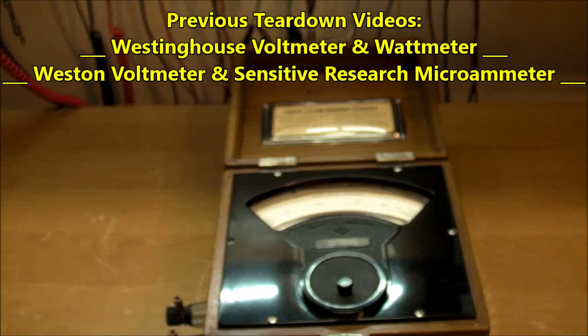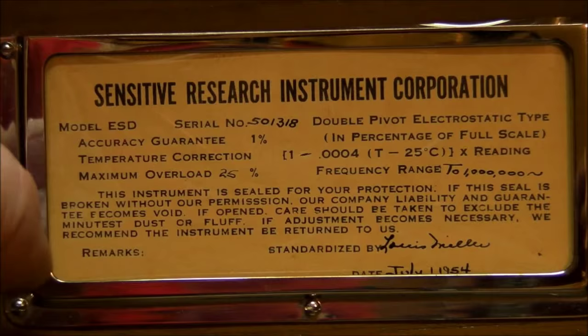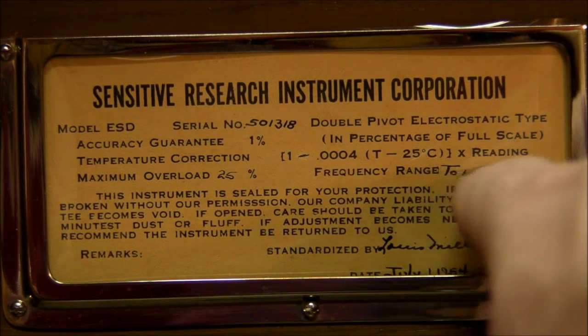This one is all electric field. It is a Sensitive Research Instrument Corporation model ESD, with a 1% accuracy guarantee. There is even a temperature correction coefficient on this thing, and a frequency range from DC up to 1 megahertz. It was standardized by Lewis Miller on July 1st, 1954.